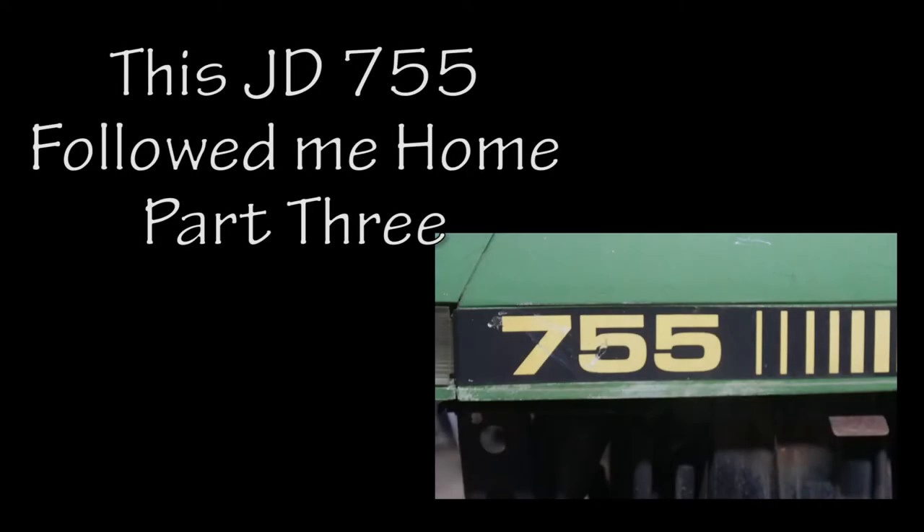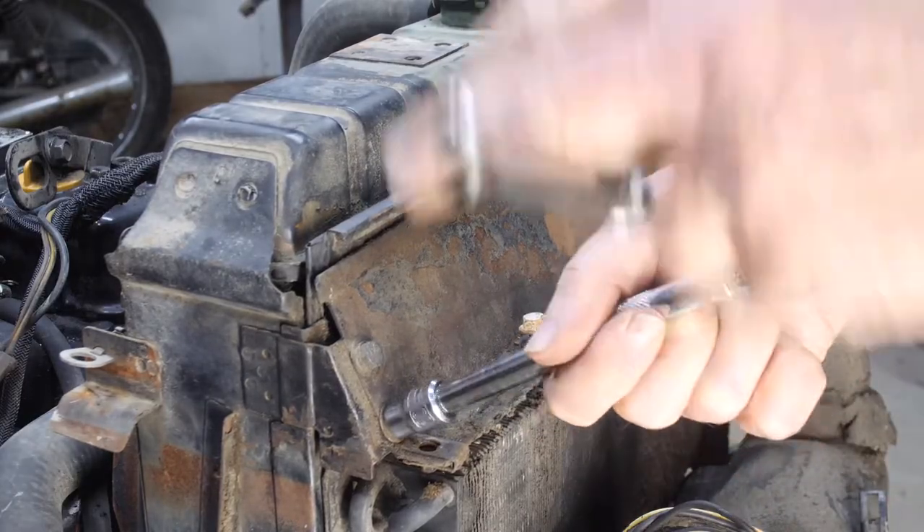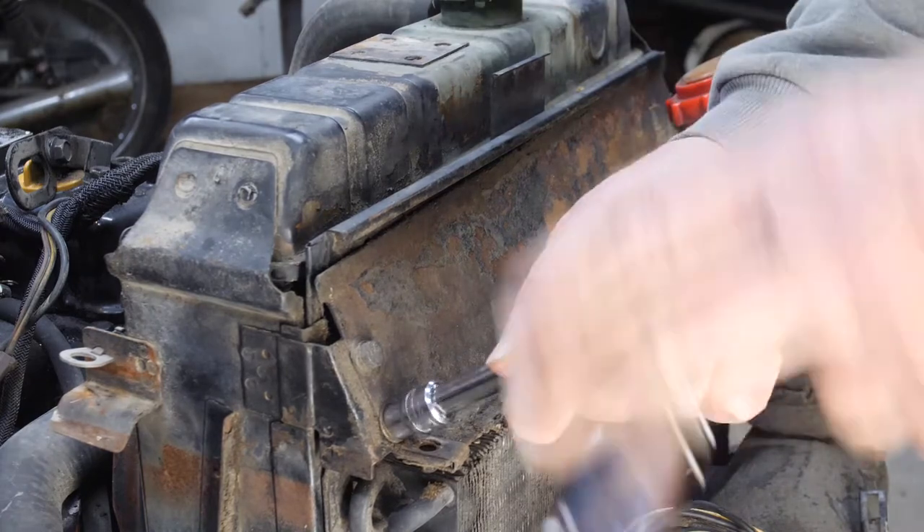Welcome to part 3 of the 755 Followed Me Home project. If you haven't seen part 1 or 2, I'll put links down below. In this episode, we get the radiator and head out of the way and take a look inside.